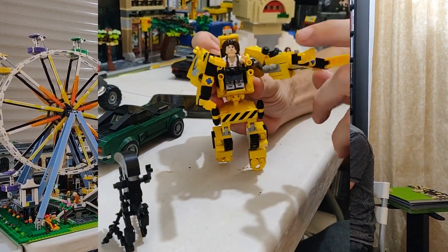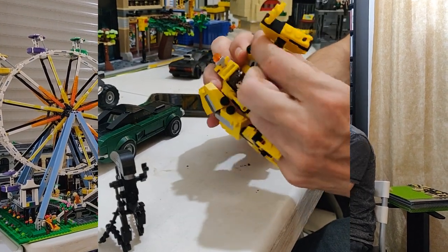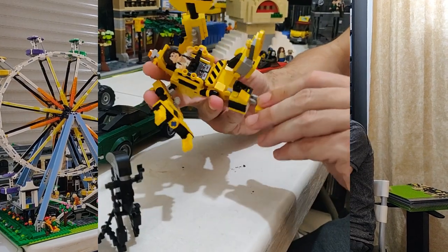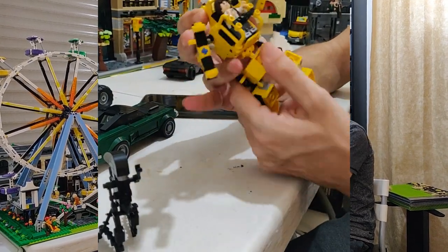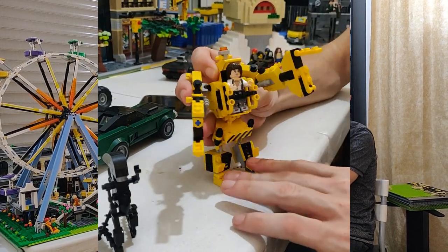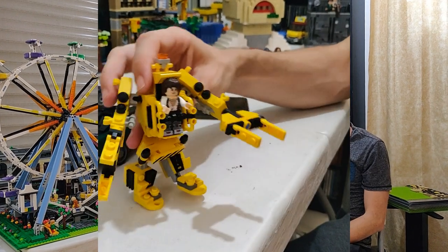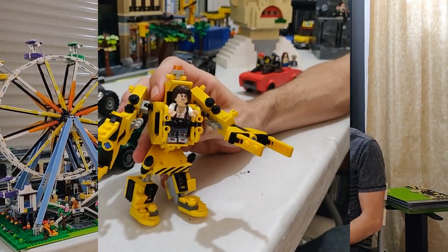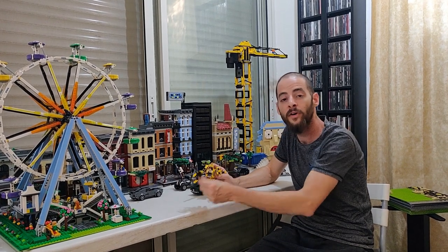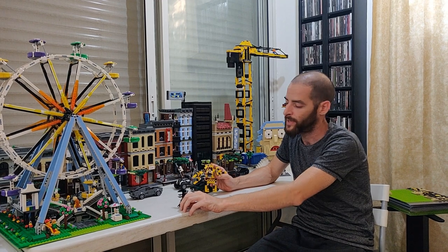Every part of this is moving. It can spin, it can open its arms — very articulate, very playable, very durable, and also very fun to build. You can download the instructions for this at my website, locksandmox.com. And also, I have a post on the BrickHub page — the instructions for the Ximorov for free on BrickHub.